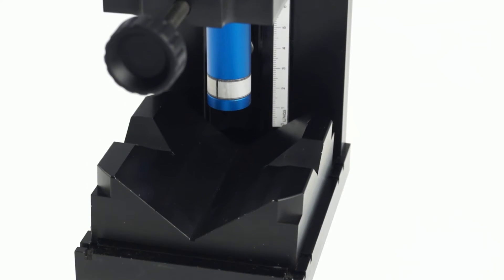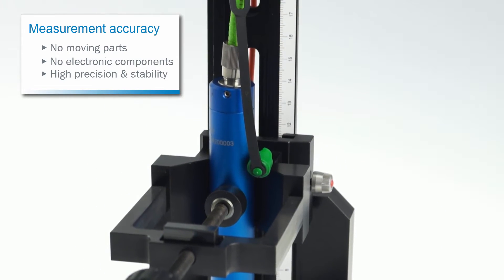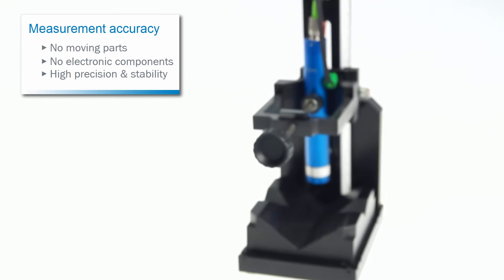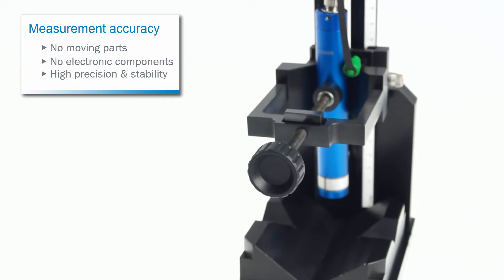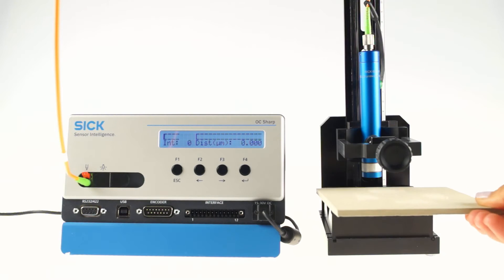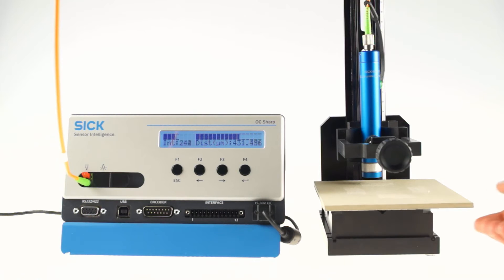The sensor heads contain no moving parts or electronic components that could act as a heat source and thereby influence the precision and stability. In order to measure a distance, a surface must be brought into the sensor head's measurement range. The measurement distance to the object surface is specified by the sensor head.